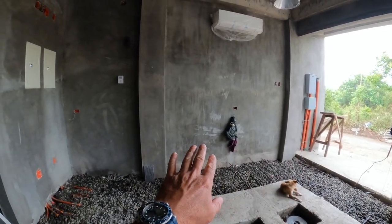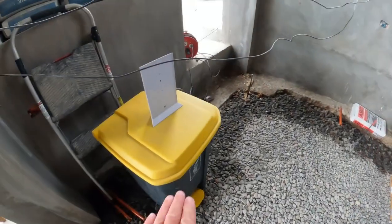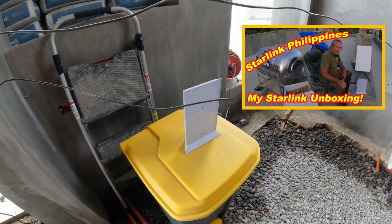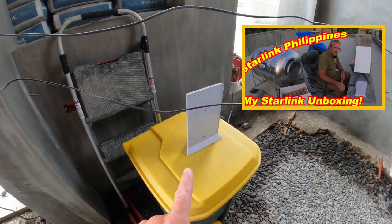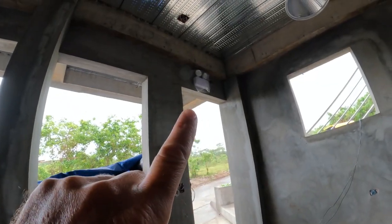This is my Starlink router — I did a Starlink unboxing video if you want to check that out — and this router is now working great. Up on this entry door I have an emergency light.